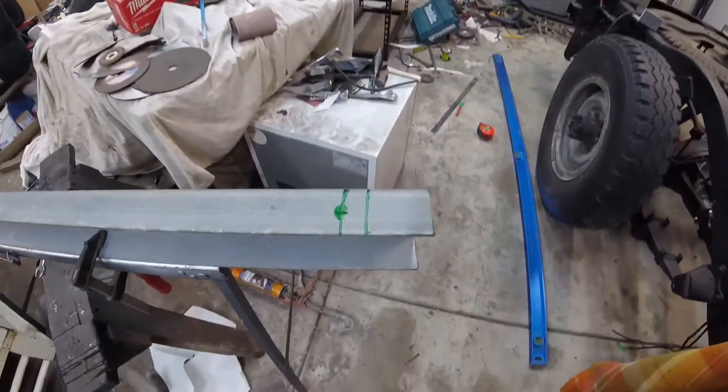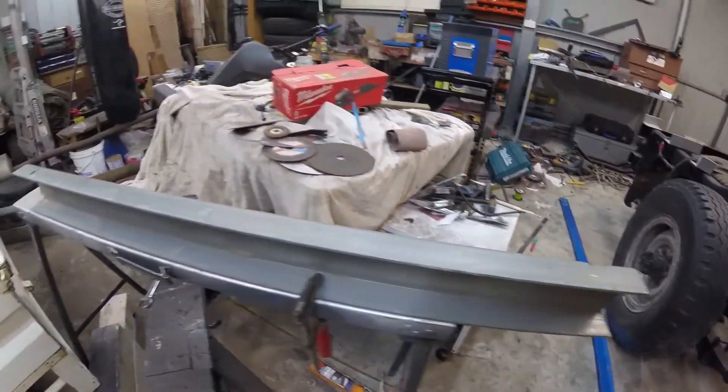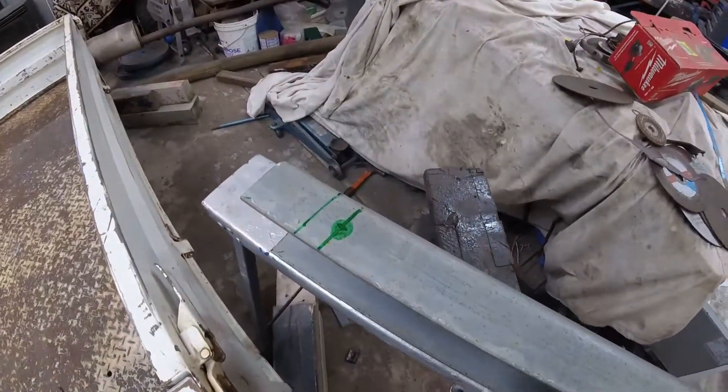I just centered this bit of c-section and marked out where I've got to drill the holes. So I'm gonna start drilling them out now.